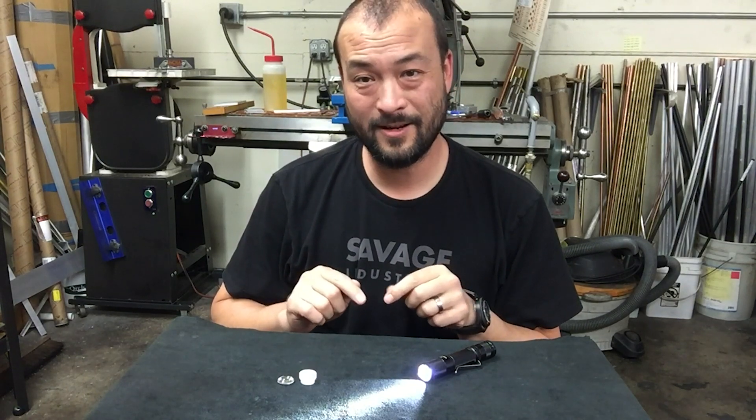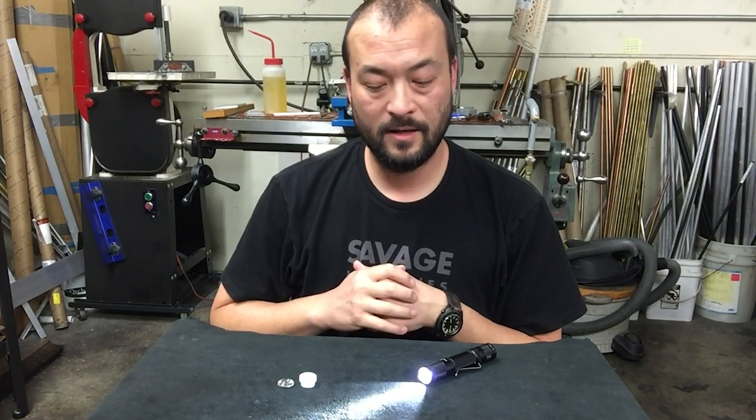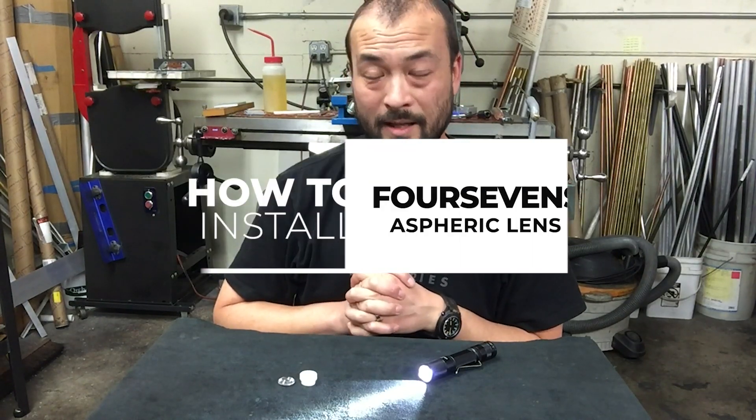Ladies and gentlemen, thank you for joining me in the shop again today. We have just finished fulfilling the Cork Kickstarter, relaunching the Mark 3 light. We are about to ship pre-orders, and despite the fact that this is a brand new light, I've been working on something in secret.